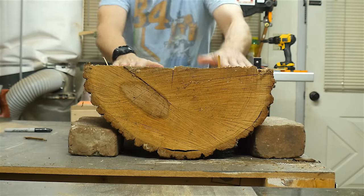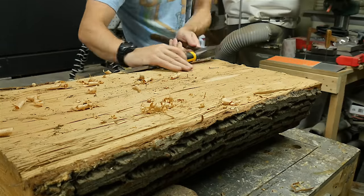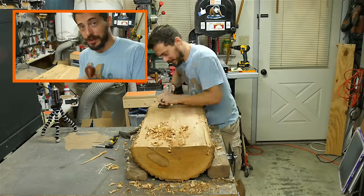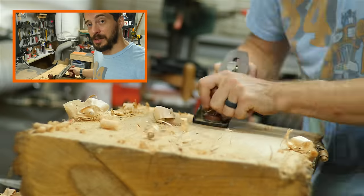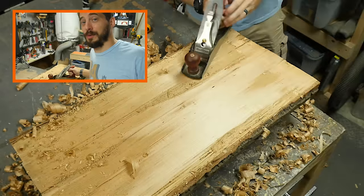I put a couple of bricks under both sides of this to hold it in place and went at the top with a hand plane and some chisels. Just to point out, this is probably not the most effective way to flatten this top, and this is probably not the right plane to use. I probably don't have the right chisels, but this is actually all that I have on hand, so I'm just kind of using what I got. There are always better tools to be able to accomplish a task, but you have to use what you have at your disposal. In this case, it's just going to take a while.